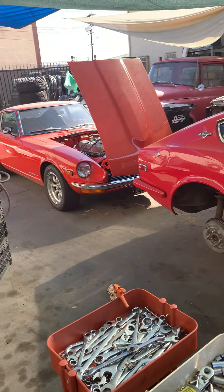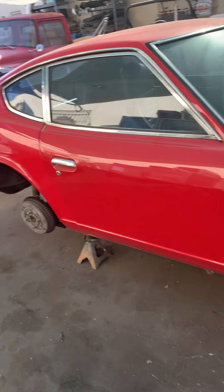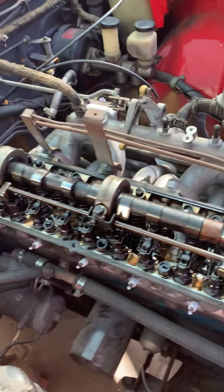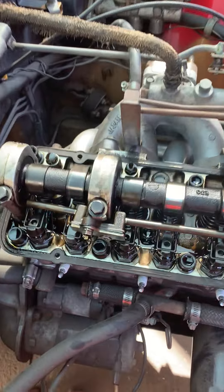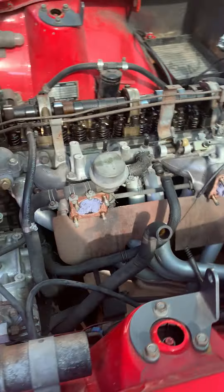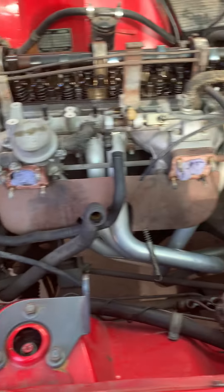Got the Z in on the lift — all fours up — getting into some tires. Got the valve cover off, carburetor valve cover off for valve adjustment and inspection. Carburetor is off for a rebuild.